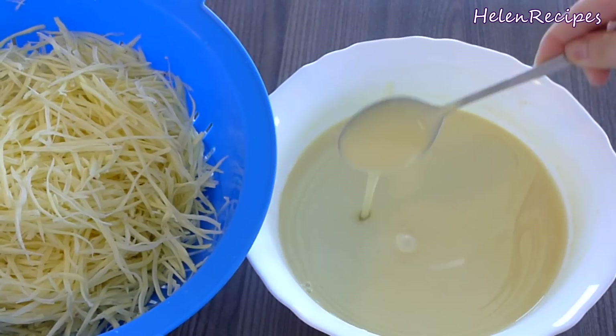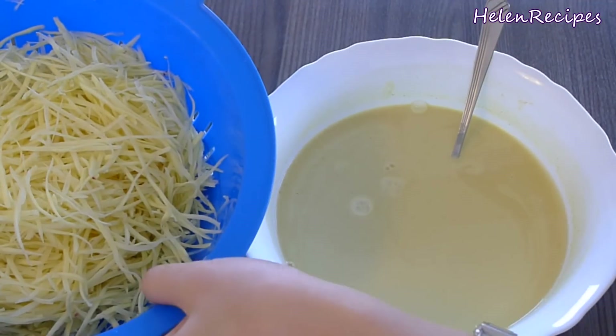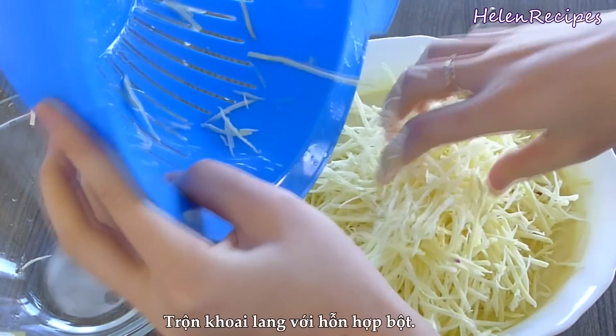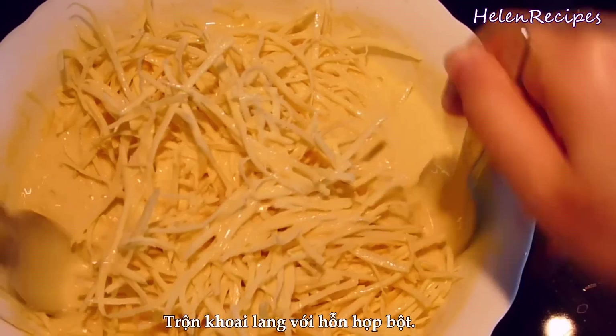Here is the batter after 30 minutes resting. It still looks quite liquidy but that's okay. Add in all the shredded sweet potatoes — that was around 500 grams. Give it a good mix and you will get a batter like this.